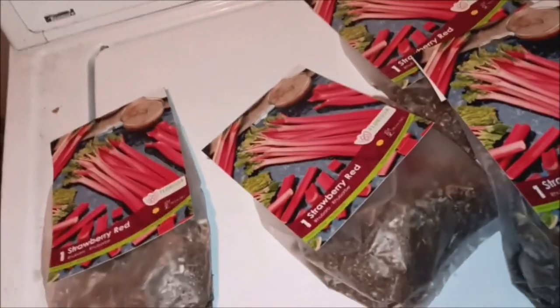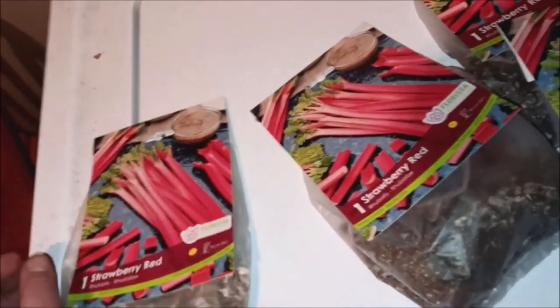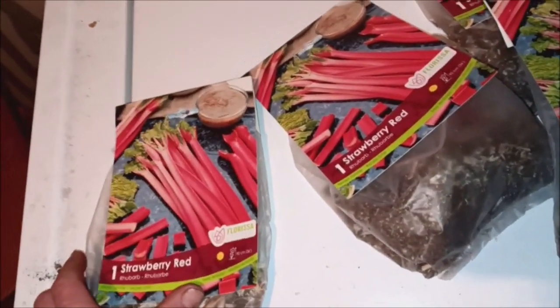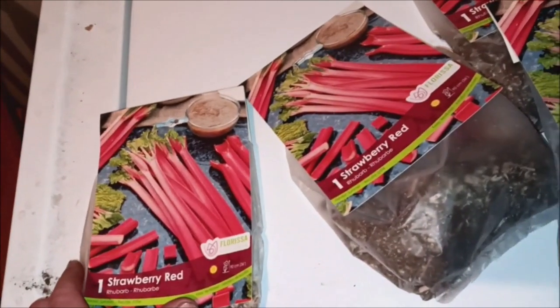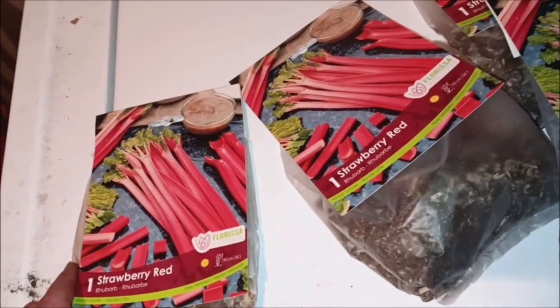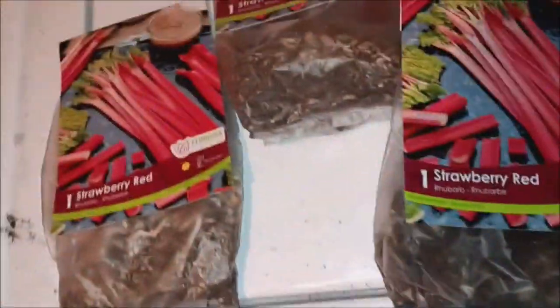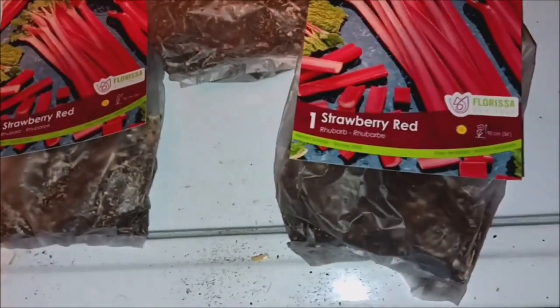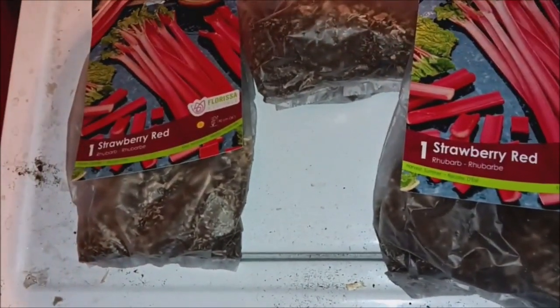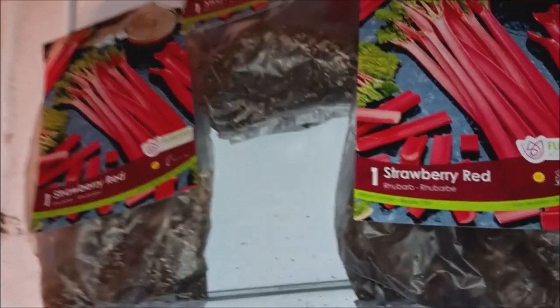Hey guys, MarioTreeVideos. Well, what do we got today? We've been doing all sorts of stuff today — excavating, knocking down trees, and getting our new property ready to do some planting. So today — actually yesterday — I picked up these rhubarb plants, and there's seed and stuff with that. I'm going to plant a bunch of rhubarb because I really like rhubarb for cooking, baking, and I actually like eating it raw in general.